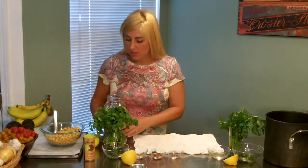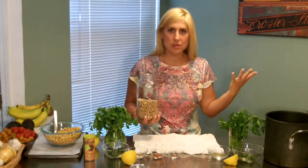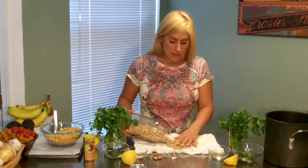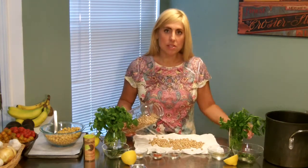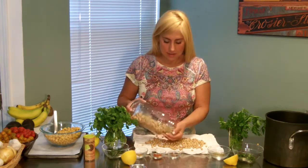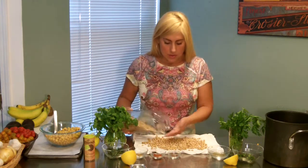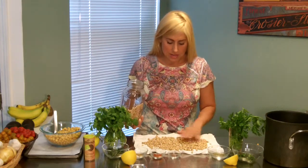I want to talk to you a little bit about using dried beans. I know a lot of people are like, what do I do with those? I definitely recommend using dried garbanzo beans or any dried beans. They're much less expensive and you can get them in organics in the bulk section of your grocery stores, or you can buy them in packages. You can even buy mail order if you're in an area where you can't get organics.